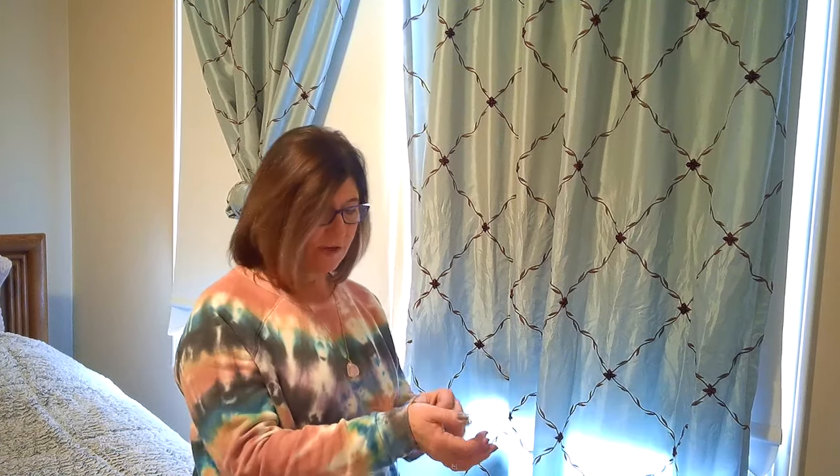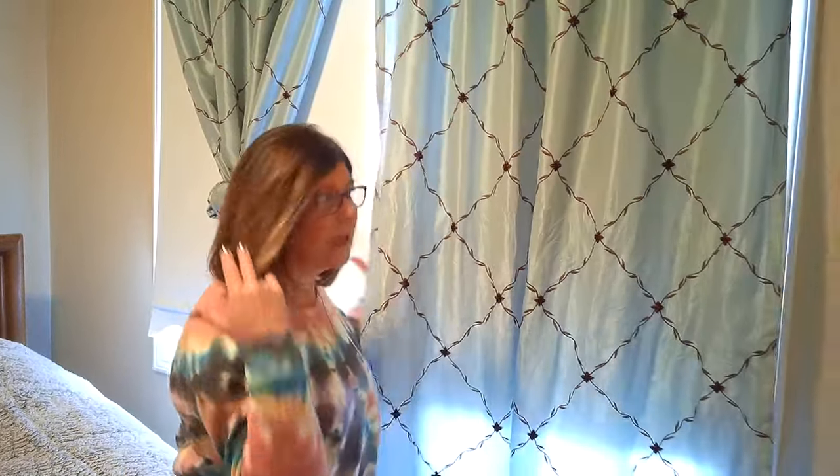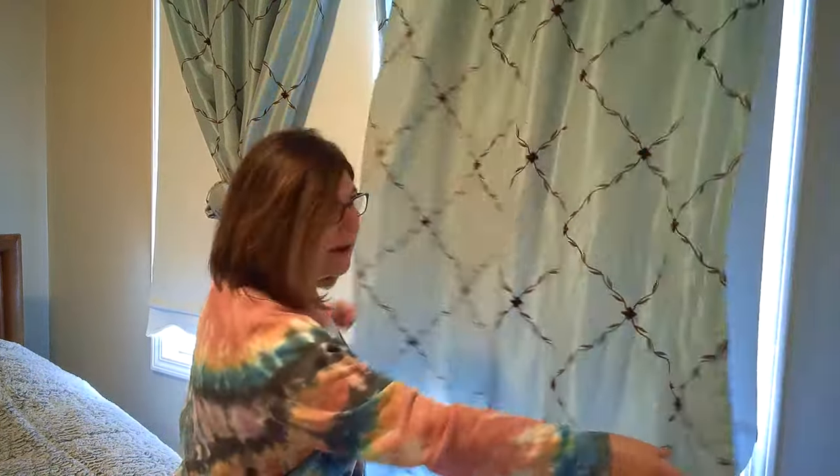Hi, welcome to Deb Does It All. We have another creative idea for you today — we're not cooking. We're going to work with a washed panel of a drape that I got from Target. This is a spare room, so nothing expensive to decorate in here, but I'm going to show you. We just have a shade and a panel from a drape.